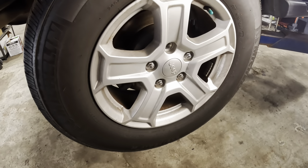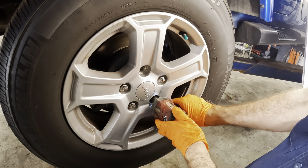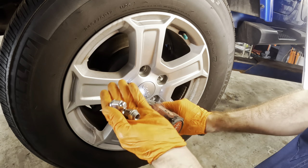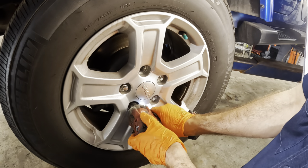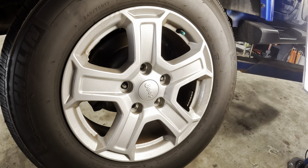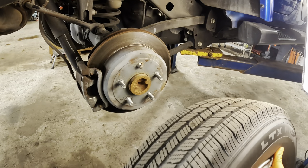We'll begin by removing the wheel and the lug nuts. That one's been recently replaced. So we've only got one broken one, it appears.